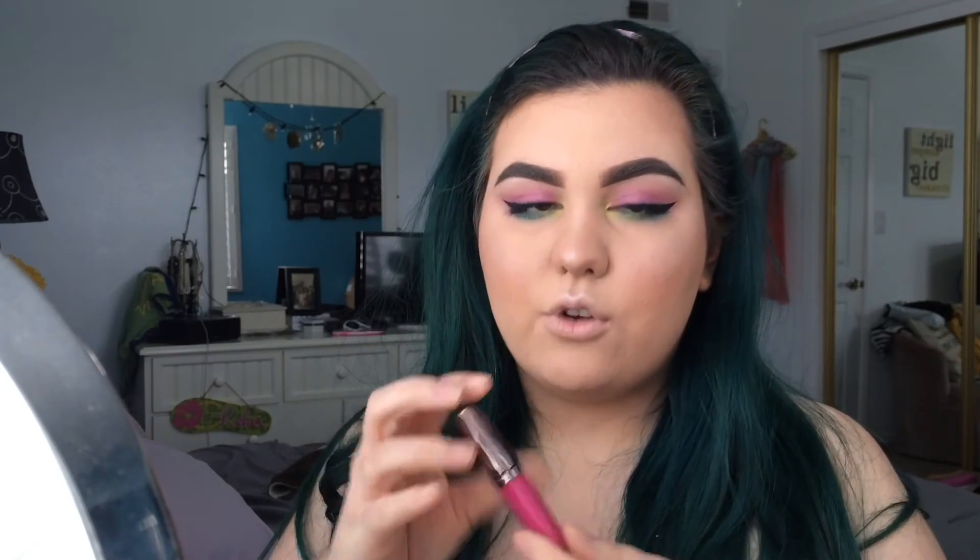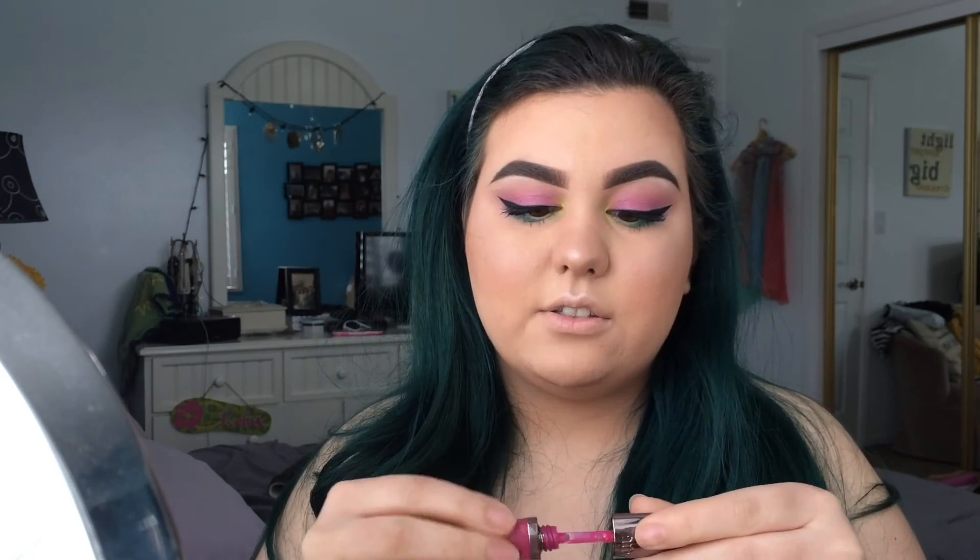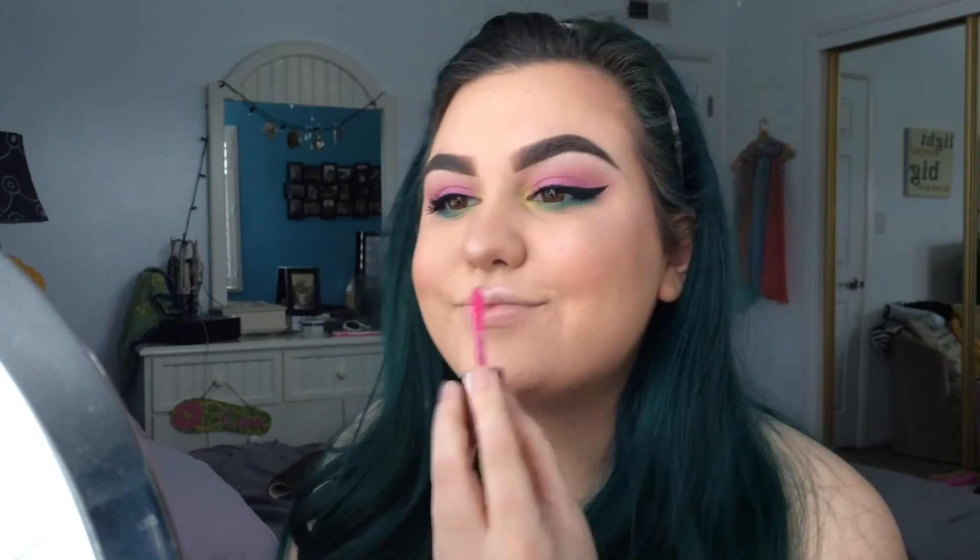And now it's time for the final step which is the lips and I am going bold with the lips to match the bold eyes. I'm going to be using the Urban Decay Revolution Lip Gloss in this gorgeous hot pink — it is in the shade Anarchy. It's a high color lip gloss and we are going to apply this. So the look is complete.